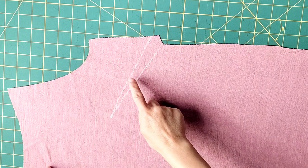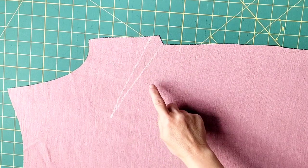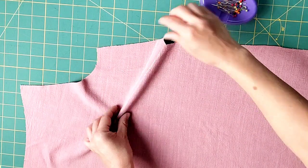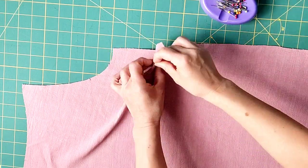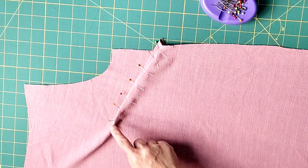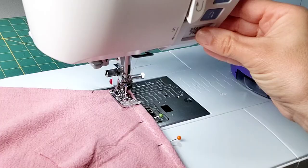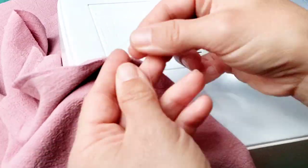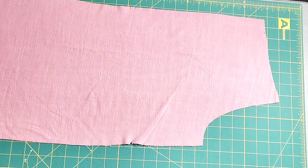Grab your front pieces and let's prepare our darts. I transferred my dart onto the wrong side of my fabric and now I'm ready to fold it in half and pin it in place. Pin through one dart leg and out the other. Then take it to your machine and stitch from the outer edge to the point, leaving thread tails at the end so you can tie them in knots. Repeat to complete the dart on your other front piece.